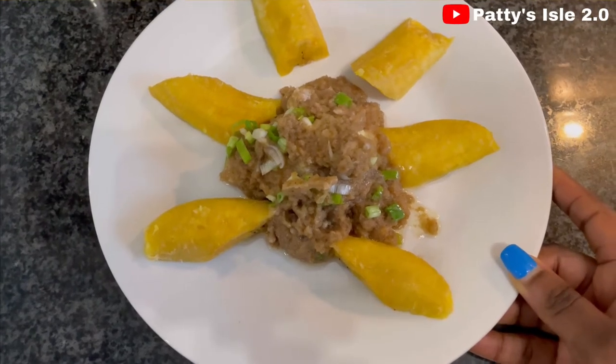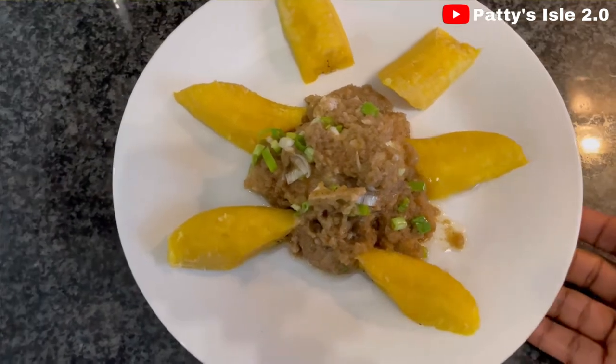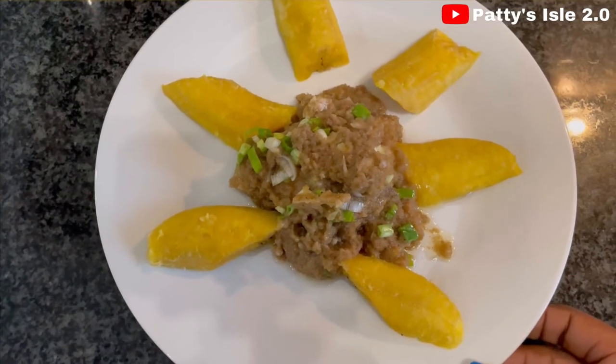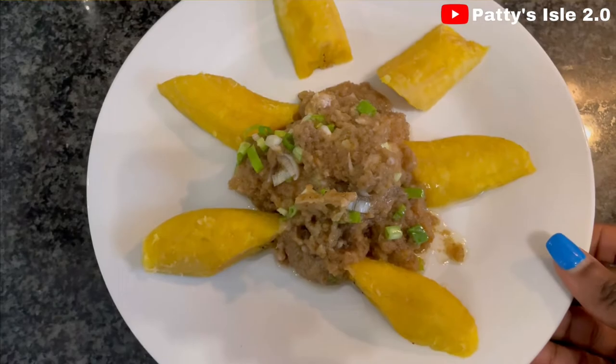Hello family, welcome back to my YouTube channel. On today's episode I'm going to be making this beautiful onion soup. If you want to see how I achieve this, please keep watching right to the end. As you watch, please do not forget to like, share, and also leave a comment down below. Without further ado, let's get started.